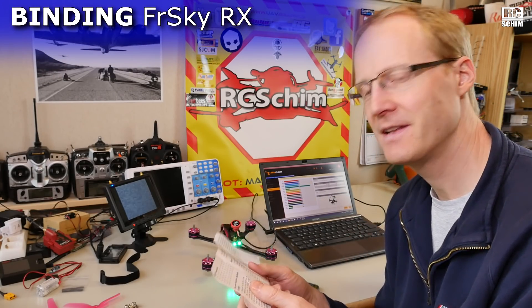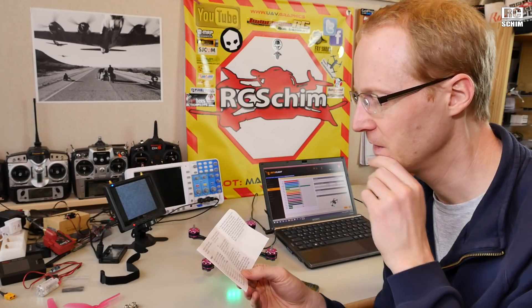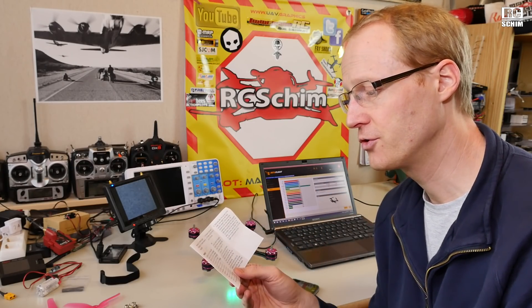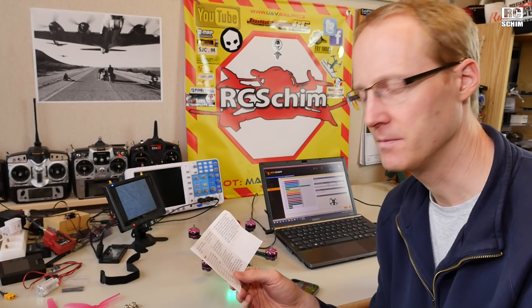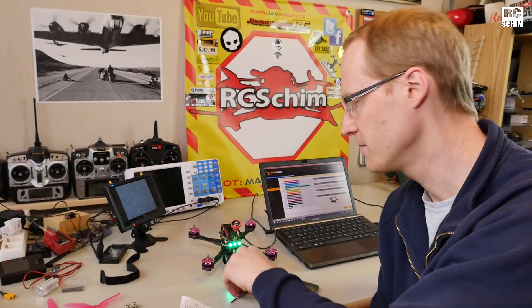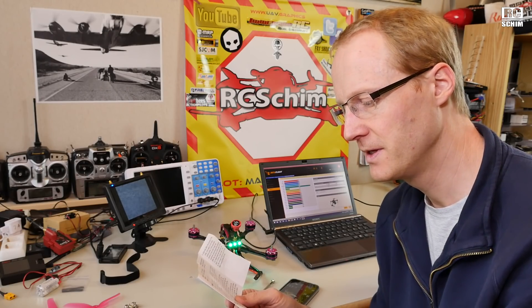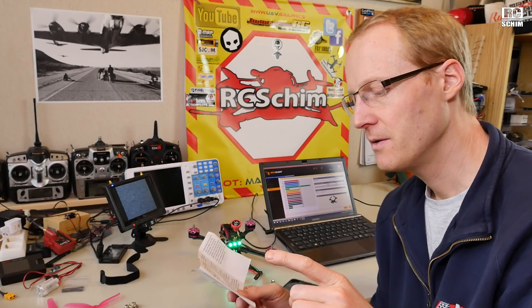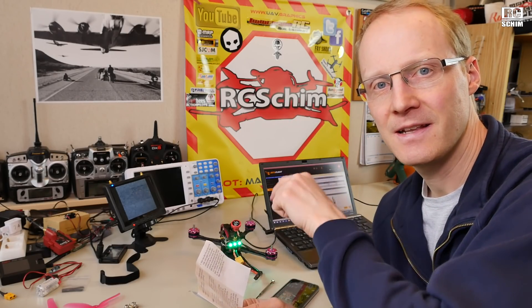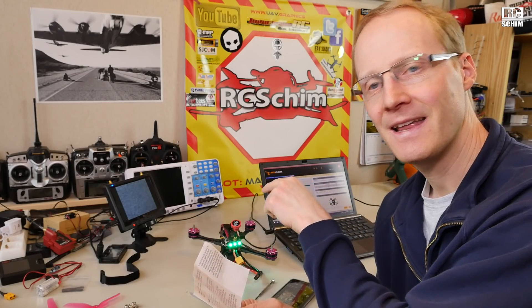Now that I've figured it out, let me translate the FrSky bind method for you — I'll read it and tell you what it really means. 'Remote control to select D8 mode' — OK, that's fine. 'Receiver: press and hold bind, power' — it really means you have to have no power on the quad, press and hold the bind button on the receiver, then apply power. 'Then LED light' means the LED light will be solid green. 'Now remote control selection bind' — you have to go into the Taranis and hit bind. 'Receiver LED of that frequency is completed' means if the LED of the receiver goes off, the bind process is completed.